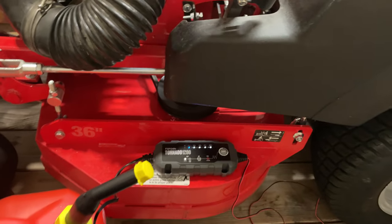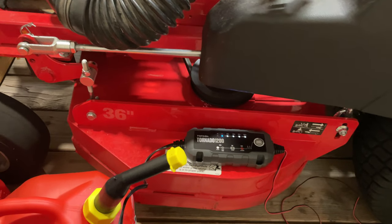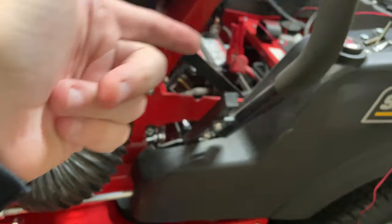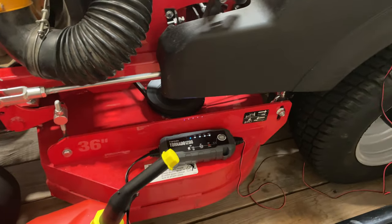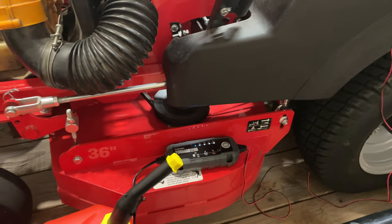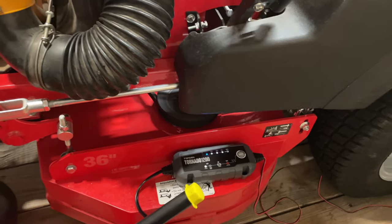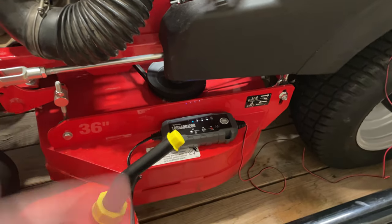I'm just going to let it sit on this machine over the winter to keep that battery nice and fresh for next spring. It's safe to just leave it — it's a trickle charger, basically a battery tender. Now if you have a vehicle or a battery that's totally dead, you can hook this up to it as well and it will charge it up to the point where it will hold a charge. If you have a defective battery it probably won't do much, but if it's just totally dead from leaving the lights on or something, then this should do the trick.